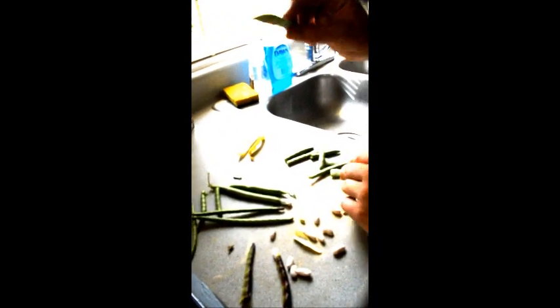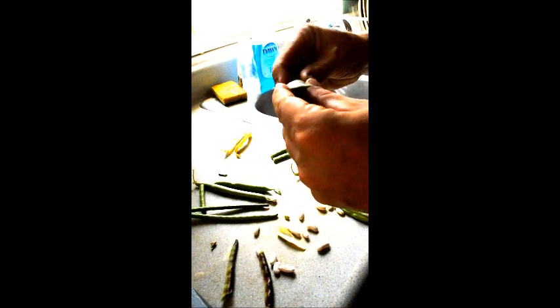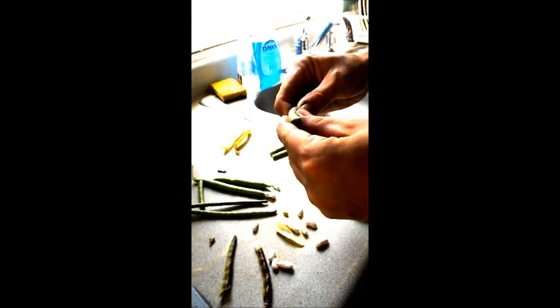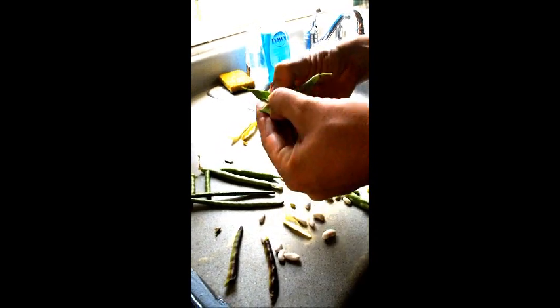I put these guys here — these are the blue leg bush beans. These you can eat young. But when they mature, the beans inside should be something similar to that.